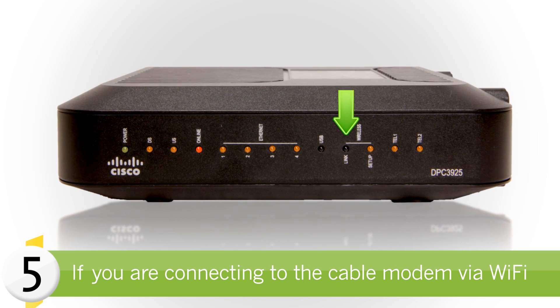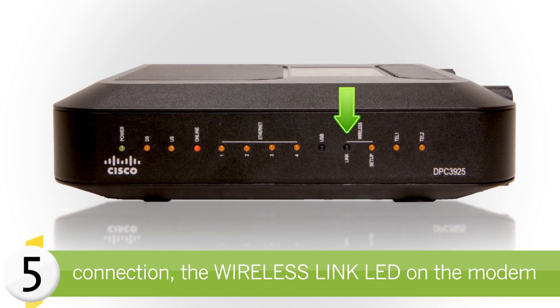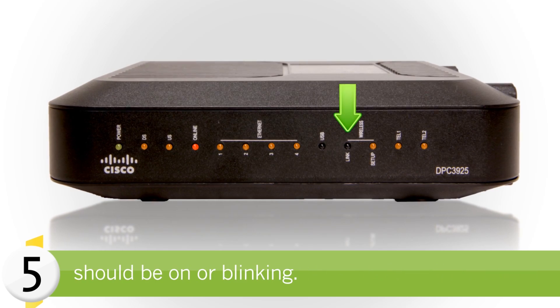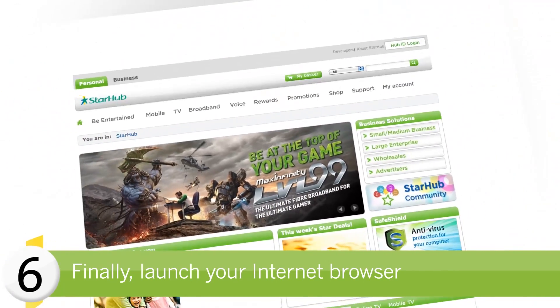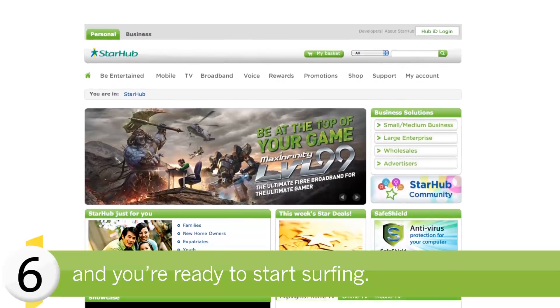If you are connecting to the cable modem via Wi-Fi connection, the wireless link LED on the modem should be on or blinking. Finally, launch your internet browser and you are ready to start surfing.